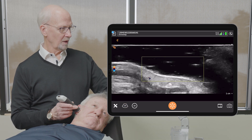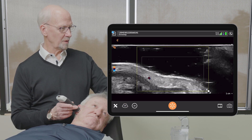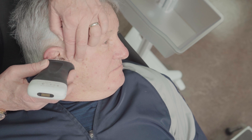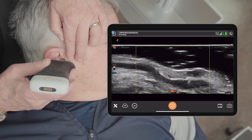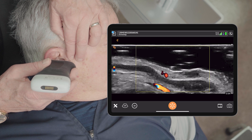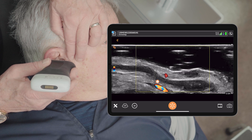Let's take a look with the color Doppler. We know that in some areas this will be very helpful for making our diagnosis and assessment. We can see in this area...